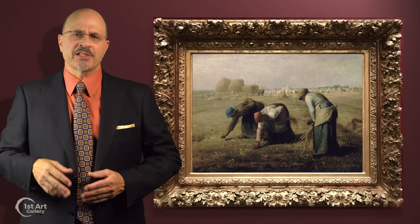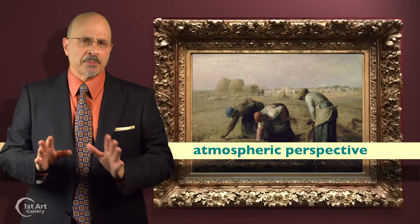Compositionally, this painting is beautifully constructed, deriving its visual power through the use of atmospheric perspective. Leonardo da Vinci was one of the great practitioners of atmospheric perspective.